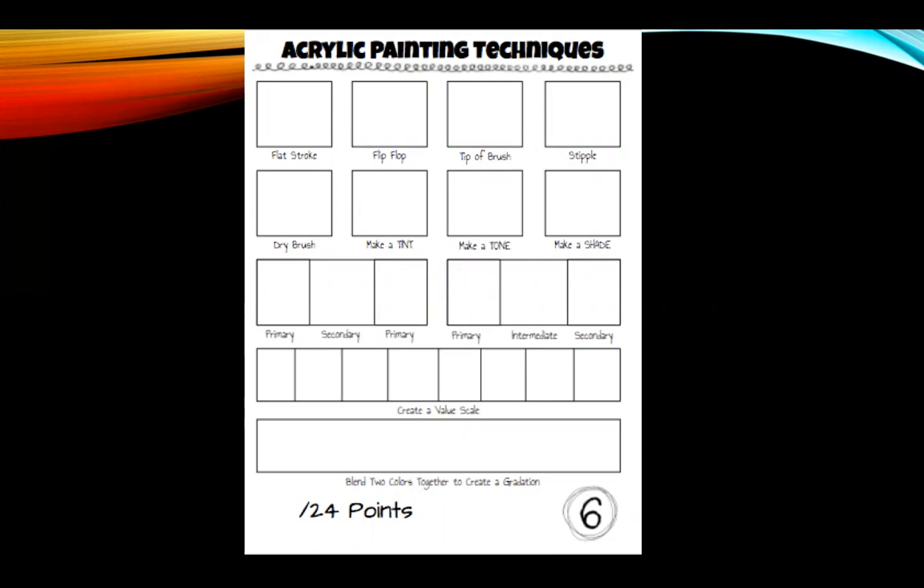Don't stress about it — it's something you're going to do naturally. You mix colors all the time. When you mix colors, you do things like make a tint when you add white, or make a shade when you add black. You're probably going to do those without even thinking, along with your flat stroke and the tip of your brush.